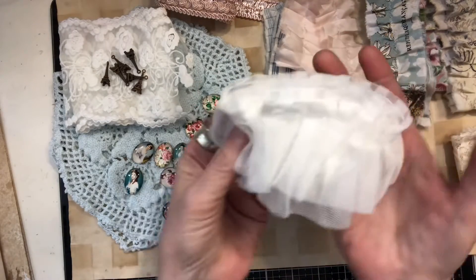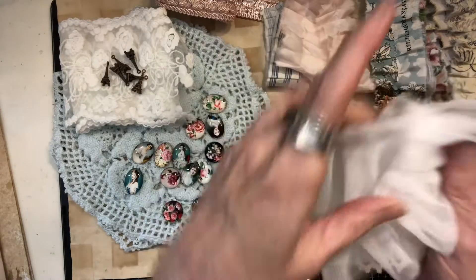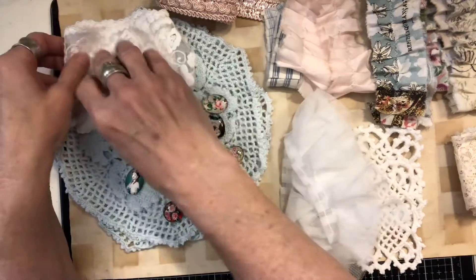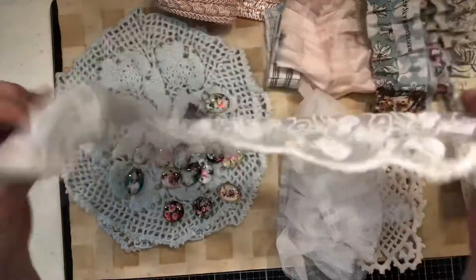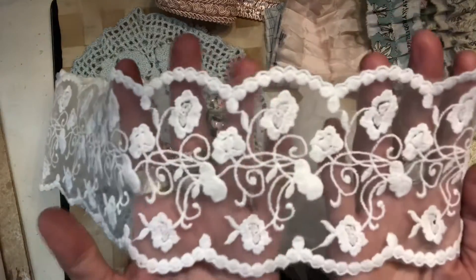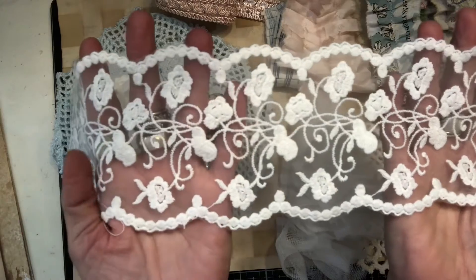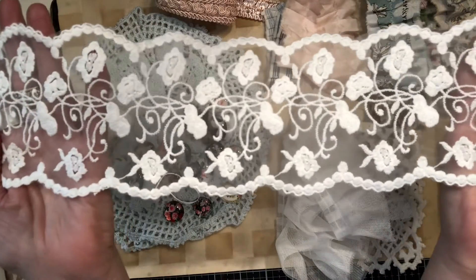Then I have this tulle ruffle — I've had this before, love this stuff, it's so gorgeous. And then this piece is just amazing — look at this up close, isn't that pretty? A nice big wide piece of just gorgeousness.